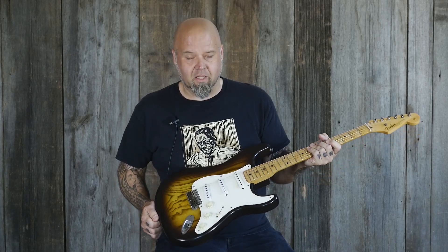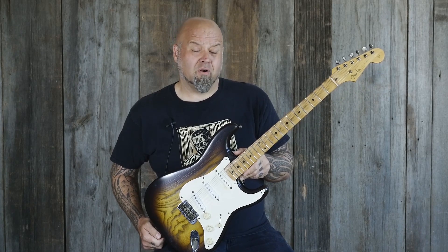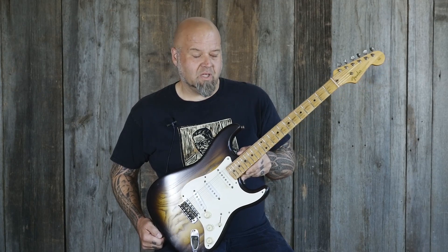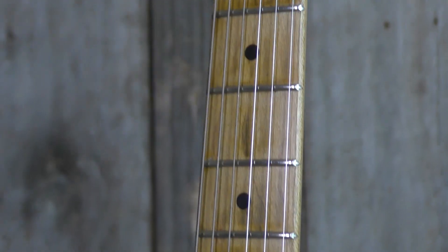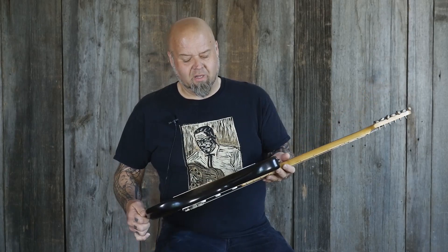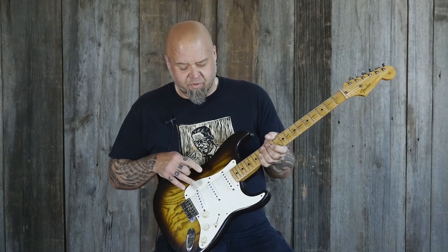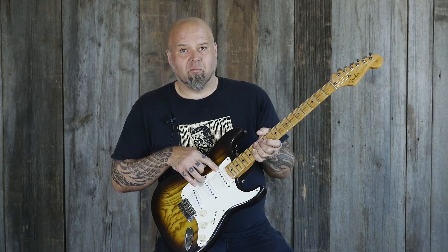It came in having been lightly abused — a lot of refinishing, parts replaced, overspray, and the frets were kind of a mess. So it's been completely stripped and refretted. The original tuners have been put back on — the Schallers were removed. Two of the pickups, the neck and middle, have been rewound by our shop to the original specs.